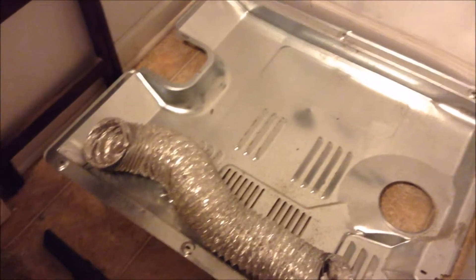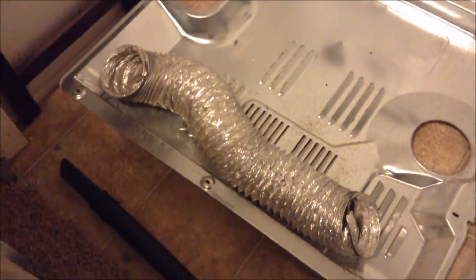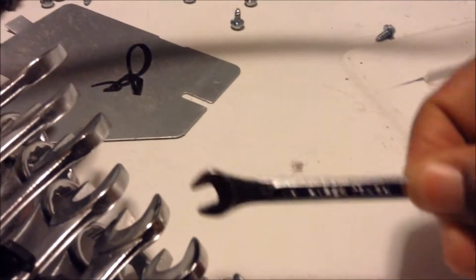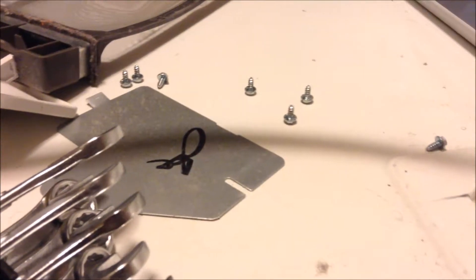I'm excited because I know my dryer is going to be working perfectly again, better than it has in a while. Just a little insight — maintenance of your appliances is a good thing. Keep watching, I'll let you know more later. I got the back off with some wrenches my wife bought me. A quarter-inch size wrench is what got all these screws off the back.